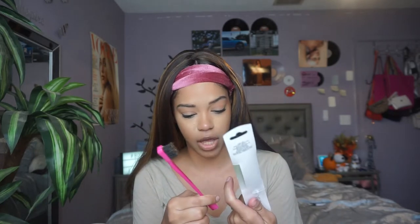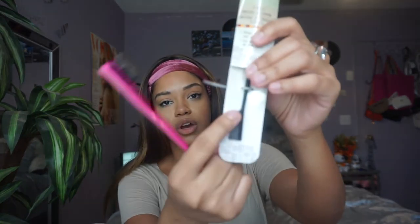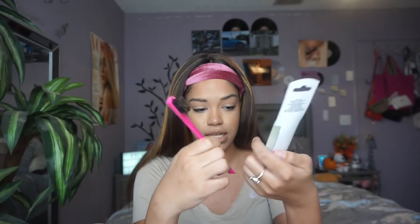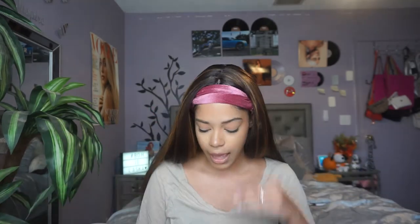I got my edge brush from Amazon and I don't remember it just being a dollar. They have it here, and it's literally the same exact brush — they have it in pink as well. The only difference is this one goes from smaller to bigger where the one I have is just a consistent bigger length.